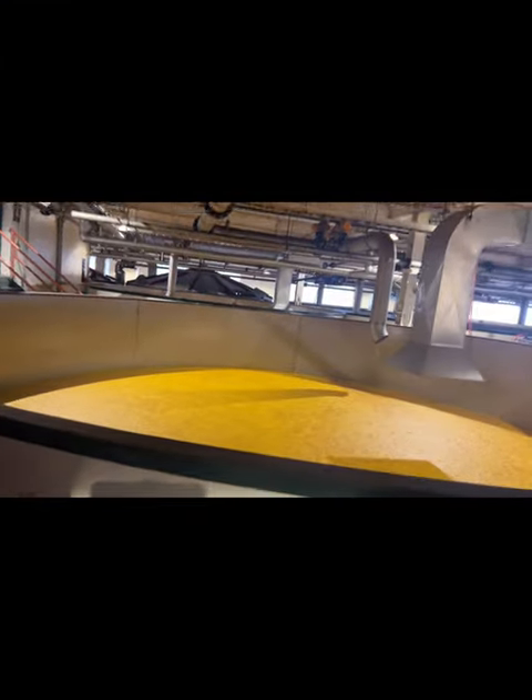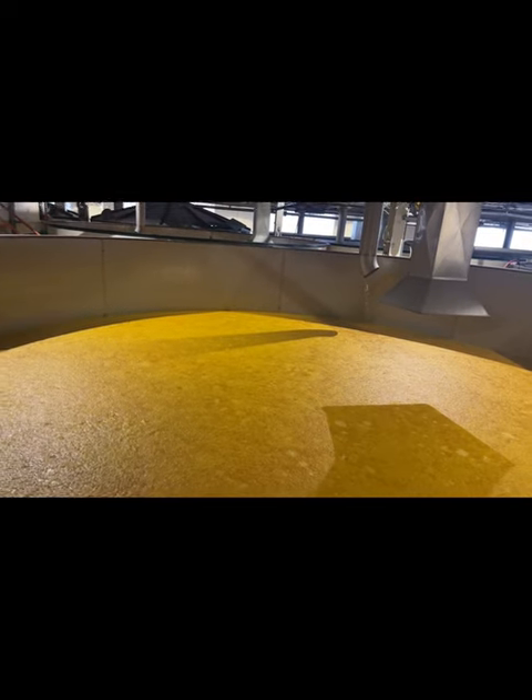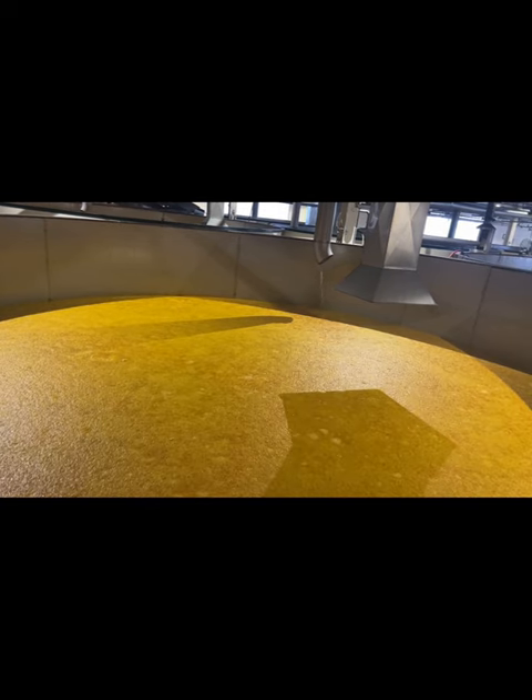Wow. And this is actually part of the old Blanton distillery. He put these in the 1930s. There's 12 of them.